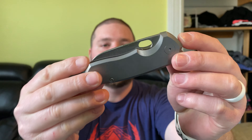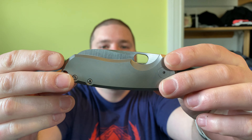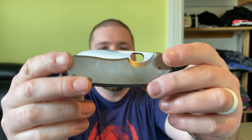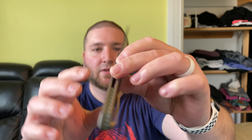I also just unboxed the Urban EDC Supply exclusive Vox F5.5, which is also made by Riat — that unboxing will be out soon. But this detent is just so dialed in. It feels the same as the Goat, somehow, even though the F5.5 doesn't have a flipper tab. They just nail it.